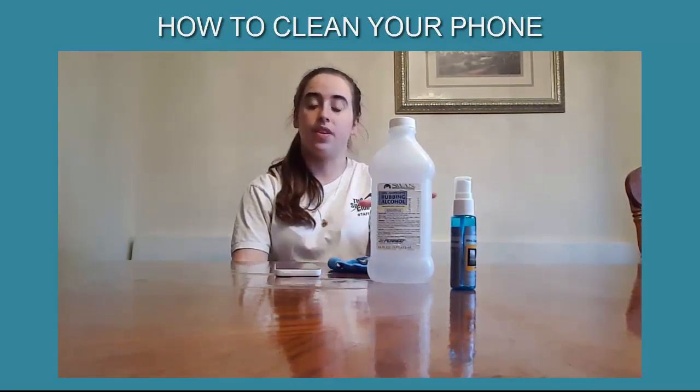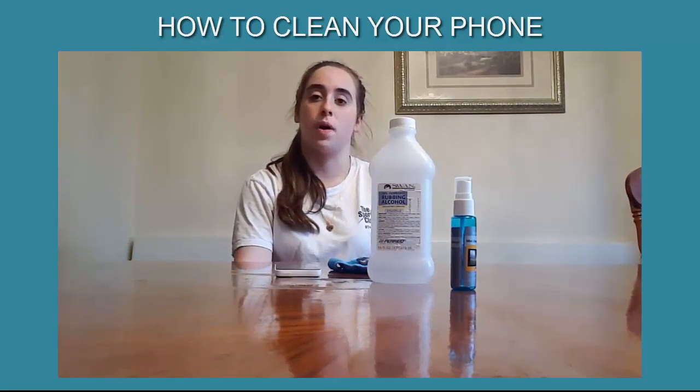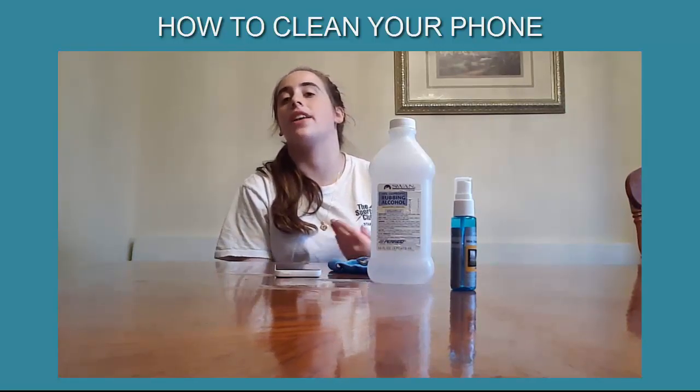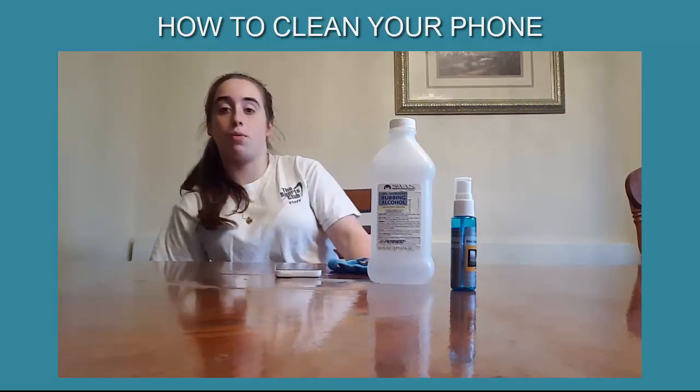You can buy these things called phone clean wipes — you spell it phone K-L-E-E-N, phone clean. You can get them at any store if they're convenient for you, and they work really well.